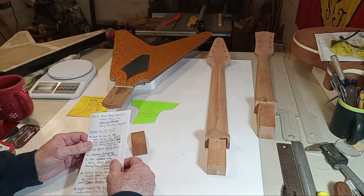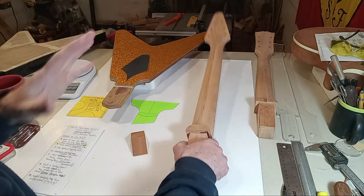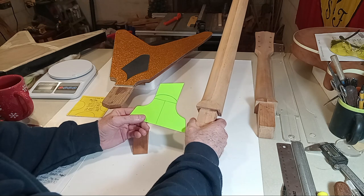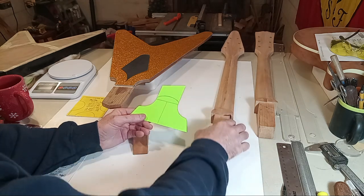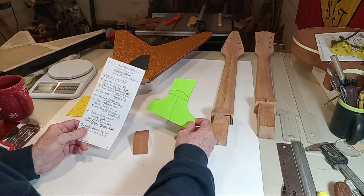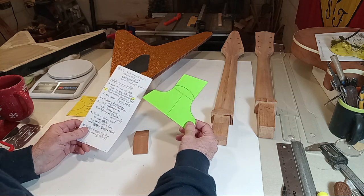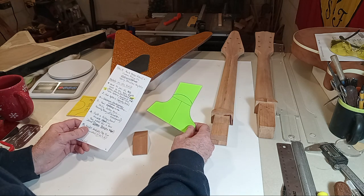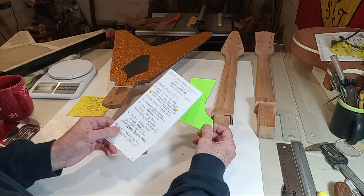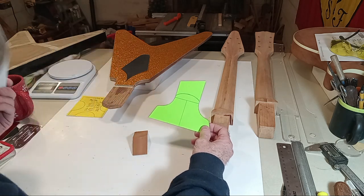Heel options are pretty important when building a custom guitar. You've got to make a decision: what is it that I'm truly building, and what do I want it to look, feel, and play like? The heel is fairly critical on this guitar. I'd recommend going online to Reverb or eBay, find what appeals to you visually, and then replicate it as best you can.